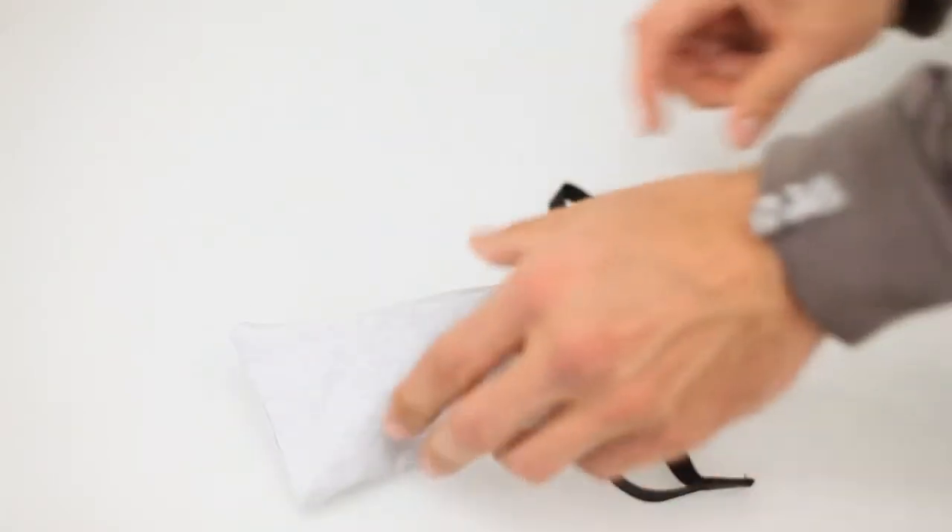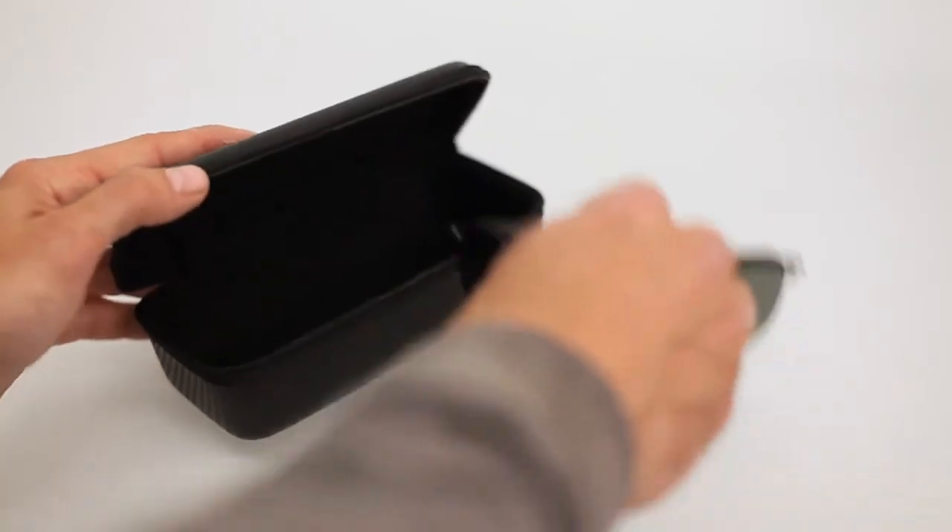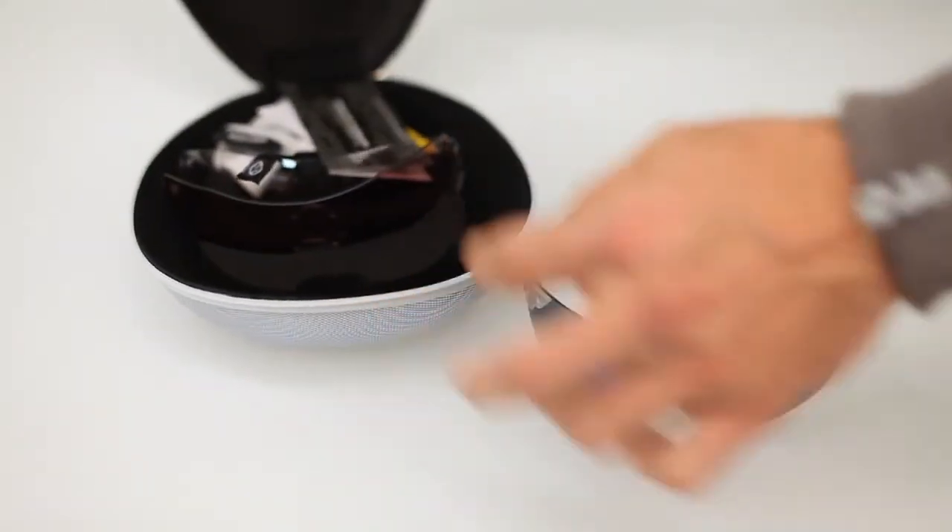When not in use, we recommend you store your sunglasses within Smith's microfiber bag or zippered hard case. One of these two options was included with your purchase.